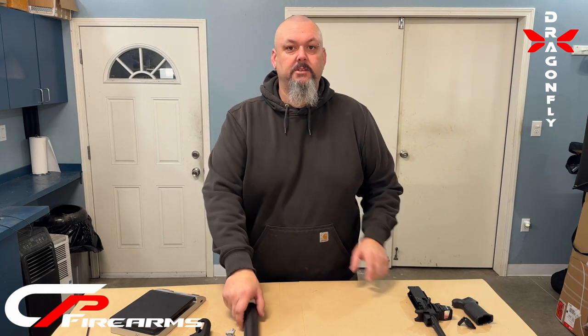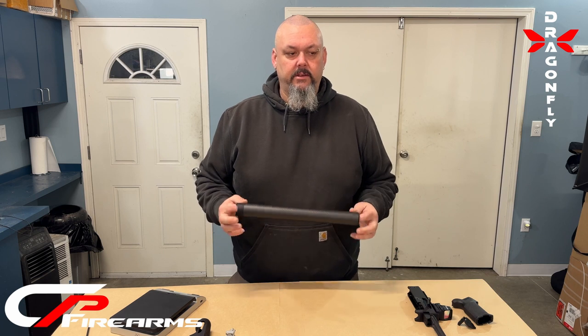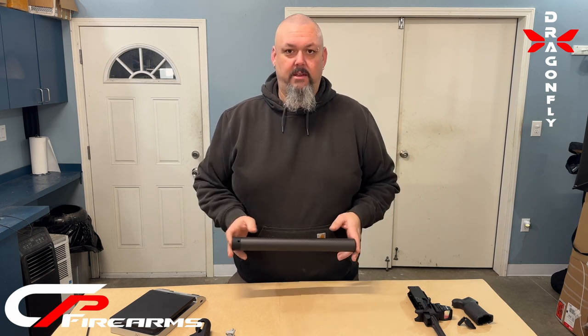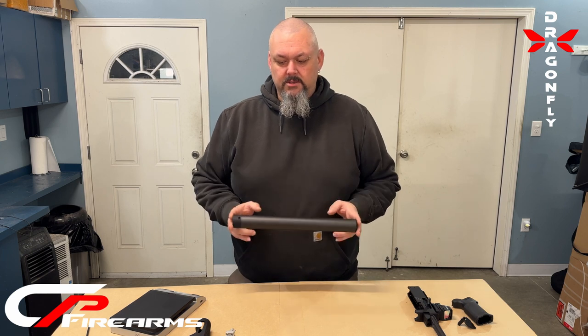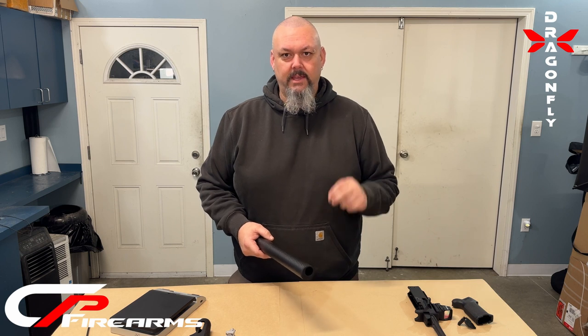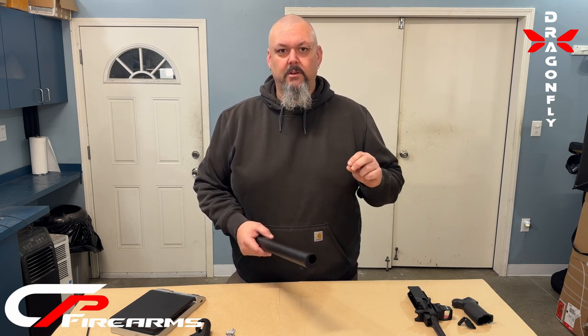Hey guys, good day. Clayton here, CP Firearms. We're going to go over the Dragonfly. This thing has been in the works a long time. It's a kit for your 10-22 to make it the lightest 10-22 rifle on the market.